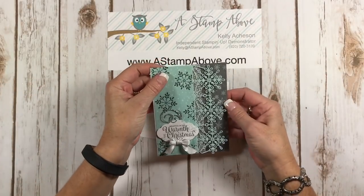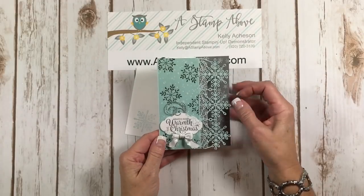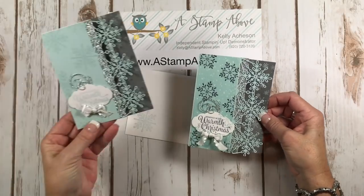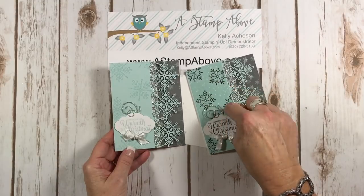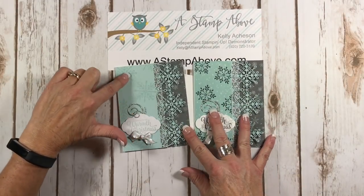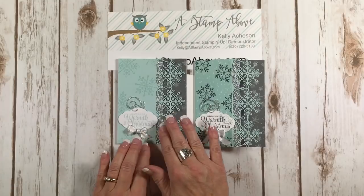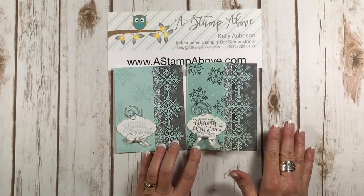Here is our beautiful card. You saw me make it in just minutes — it is absolutely delicious looking. Let me bring in the other one that I made. Which one do you like better? Do you like this one with the gray snowflakes on it, or do you like the subtle snowflakes just stamped in soft sky on the soft sky background? I used soft sky on here so it's very subtle but pretty different. I think they're both absolutely gorgeous.